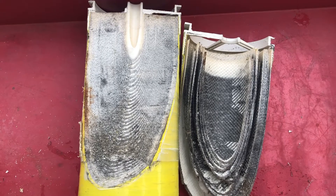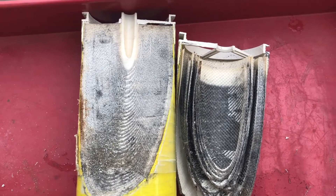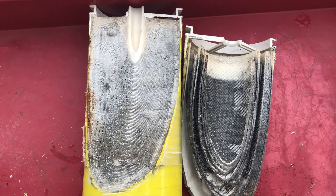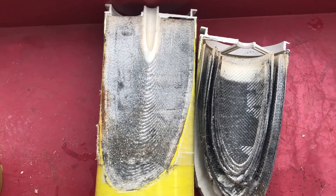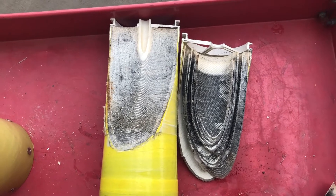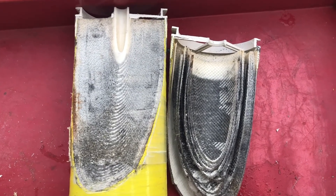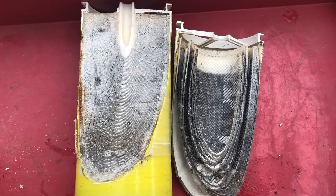I recently had to change the membrane out of a WRO 300. It's a small RO unit sold by Markor Purification for dialysis — a single membrane reverse osmosis system. We had to change it because the membrane wasn't performing very well.